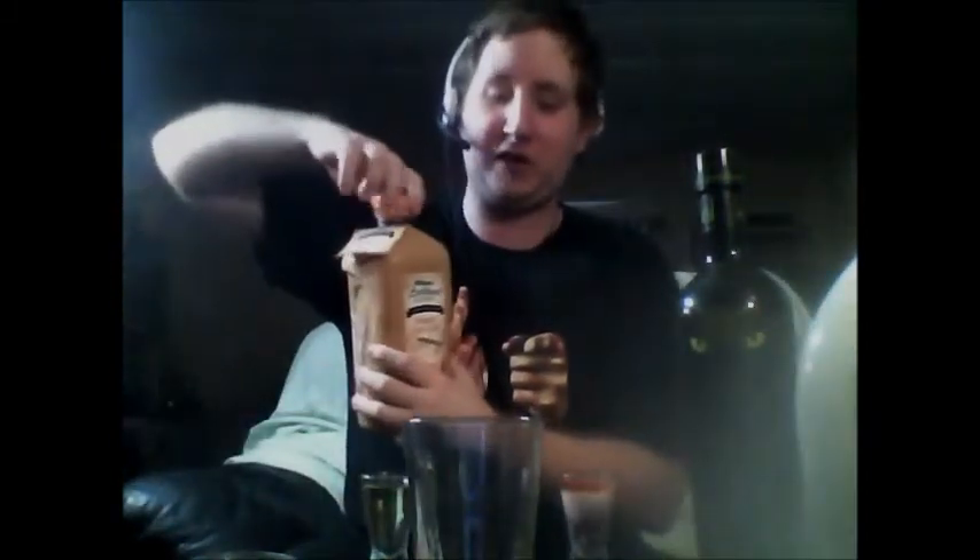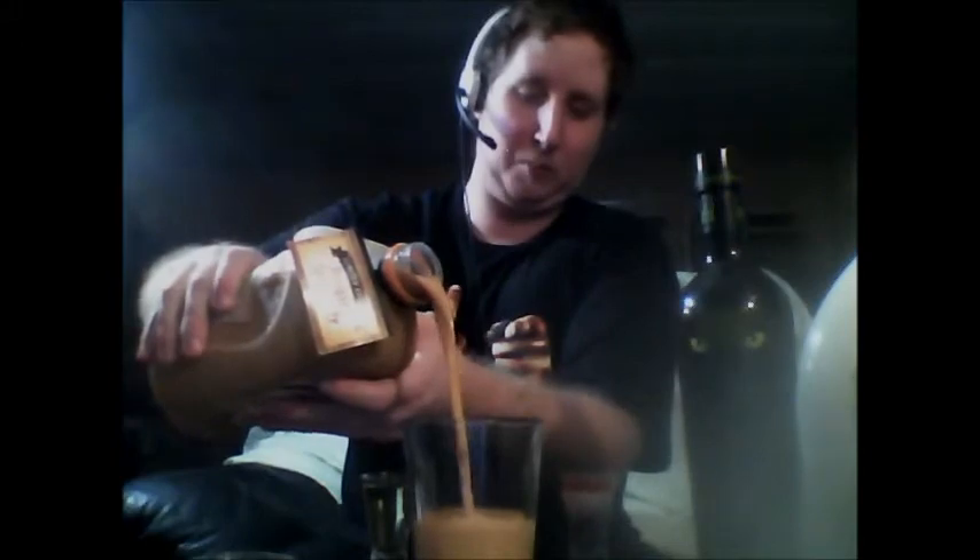Then we're going to fill this pint glass halfway with Pumpkin Spice Latte from Bolthouse Farms. I was going to use Eggnog but they were out, so we'll go with this. Oh, and I have a new shirt! So, let's do this.